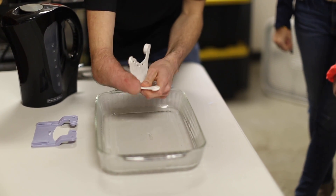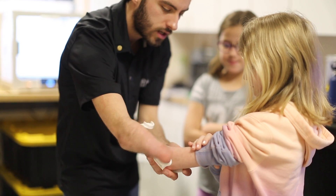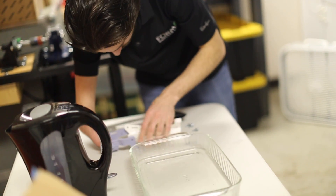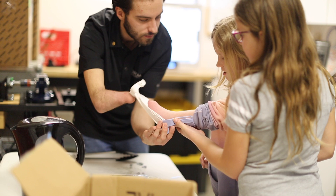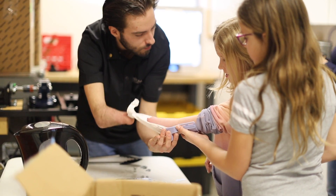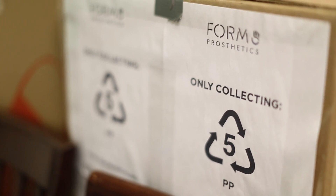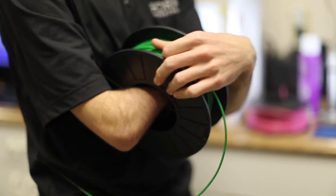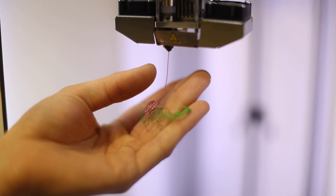One of the biggest barriers for the limb-difference community is cost. How can we manufacture and produce these prosthetics at a low cost so we can give them away to people who need them? Something we're very big on is recycling — taking plastics directly from the community that would ultimately end up in the landfill and recycling them into material for our 3D printers.